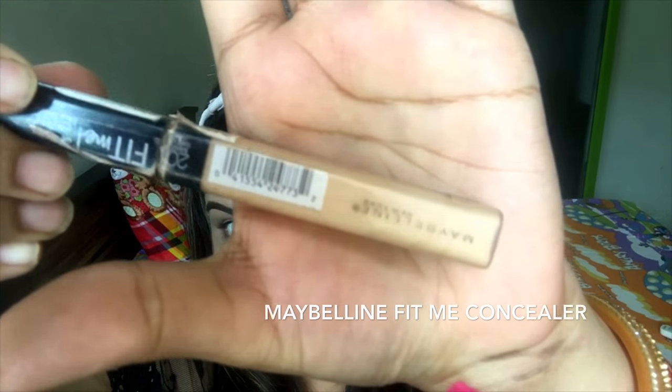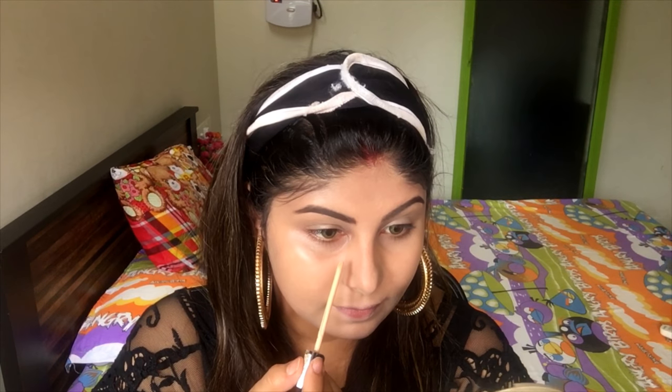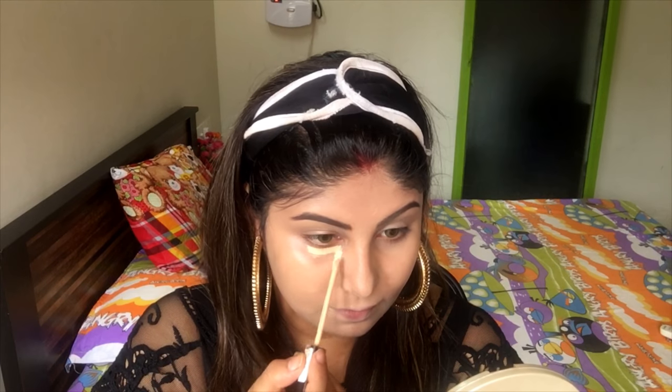I'm going to be using the Maybelline Fit Me foundation and my trusty Beauty Blender, and I'm going to start dabbing it onto my face. For highlighting, I'm using the Maybelline Fit Me concealer in the shade 20 Sand Sable.